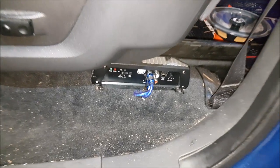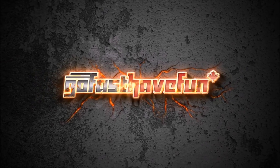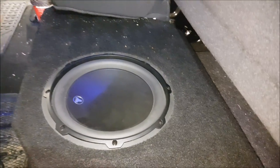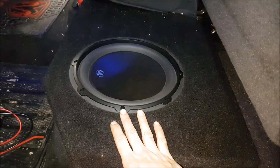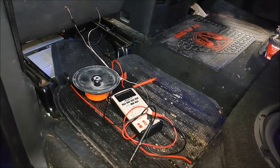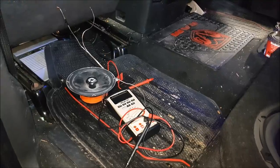Hey guys, today I'm going to show you how to quickly diagnose an amplifier. We are diagnosing a system I put together about a year, year and a half ago. We built a custom enclosure for it and flushed in the subwoofer. Right now the amplifier turns on but there's no sound. I'm going to show you some cheap tools I use to quickly diagnose whether we have a problem upstream or downstream of the amplifier.